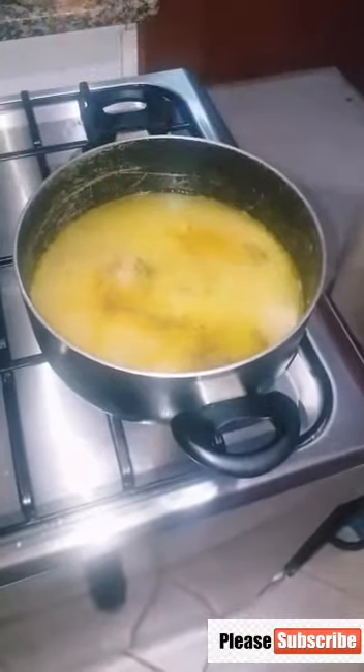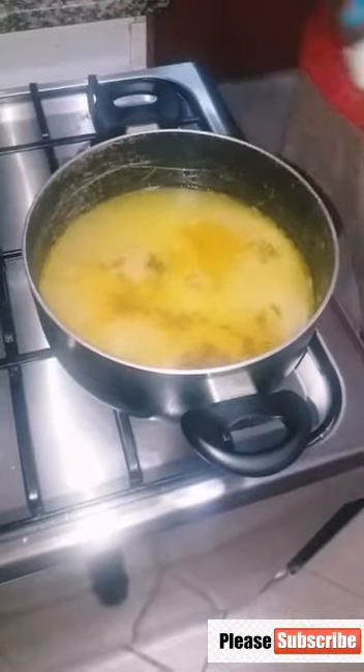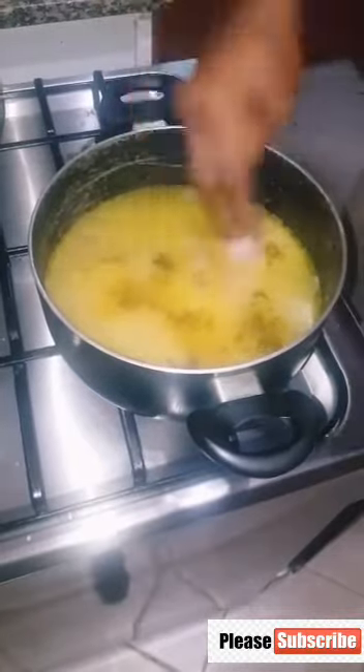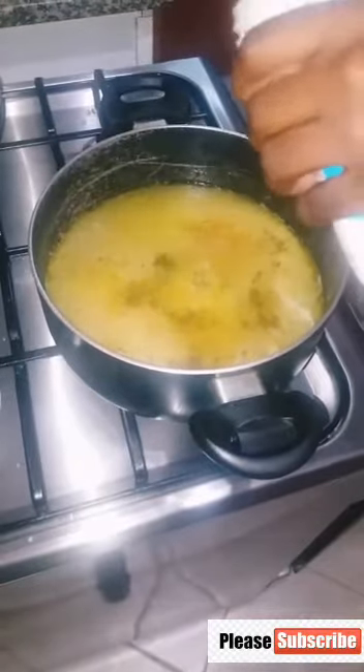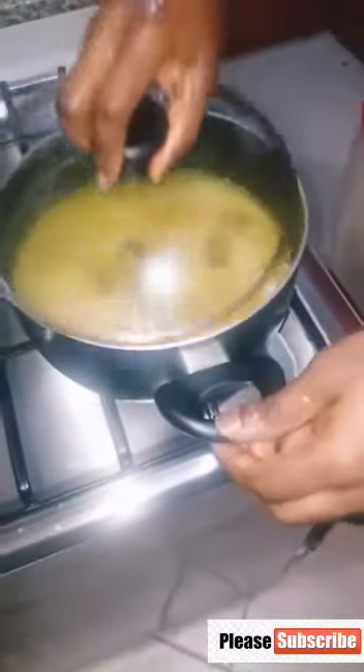Put two cubes of Maggi in it, then add your salt to taste.